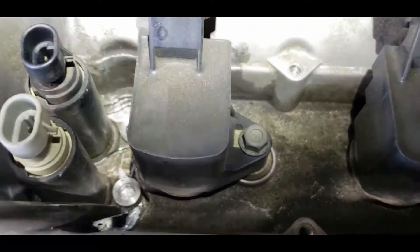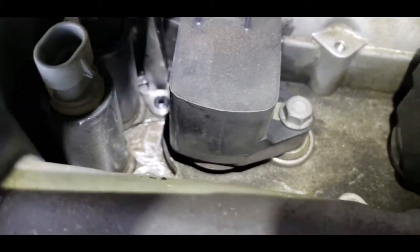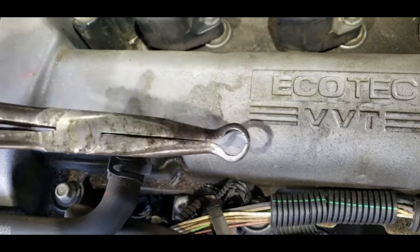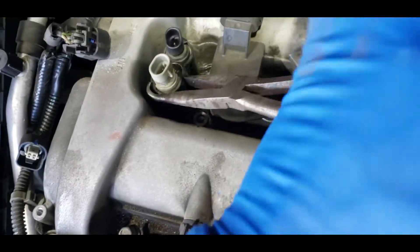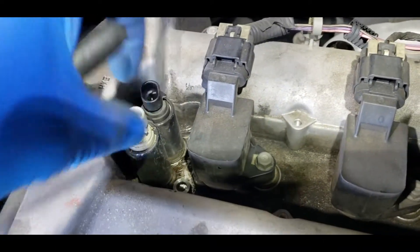Before you pull the solenoids out, give them a little wiggle — move them back and forth — just to loosen up the o-ring that's pressurized in there. What I found works is using hose clamp pliers like these. Grab the body and give it a tug back and forth in a rocking motion, and you should be able to wiggle it out.